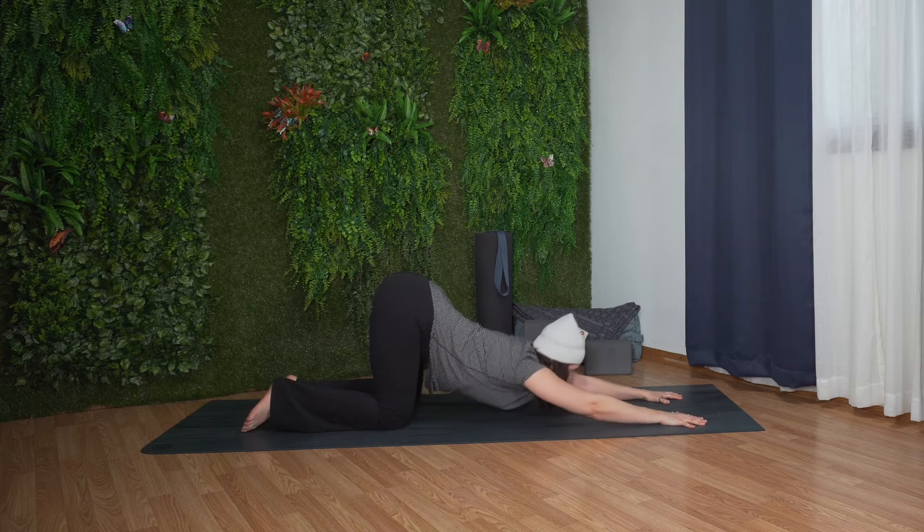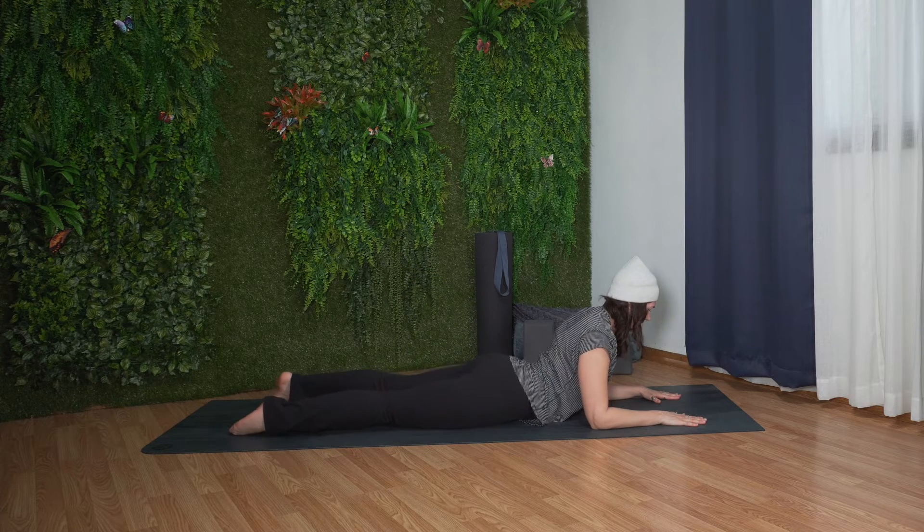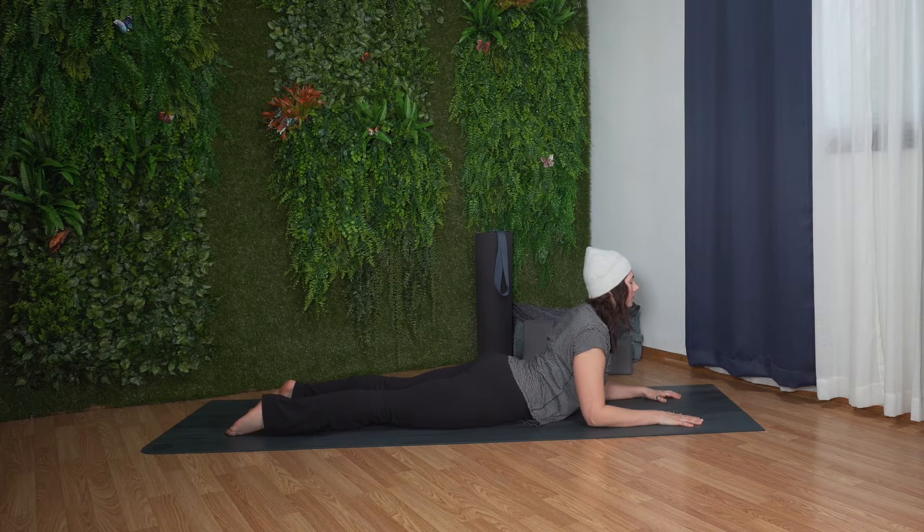With your next breath, gently lift your gaze forward, lower your elbows down, and shift your weight forward, lowering your hips down to the ground. Press into the tops of your feet and pubic bone. Spread your fingers and press into all five knuckles of your hands. Roll your inner thighs up. Draw your navel towards your spine. Lengthen from your navel and extend your sternum forward and up. Roll your shoulders back and down. Feel free to find a bit of movement, gazing over one shoulder and then over the other.